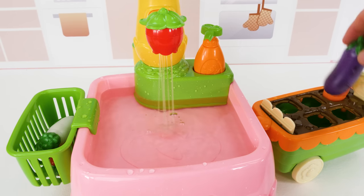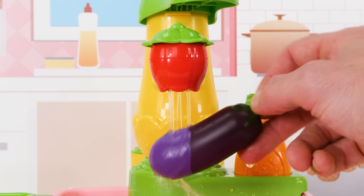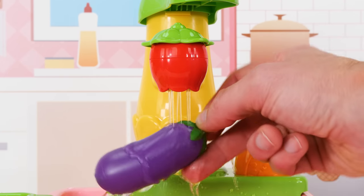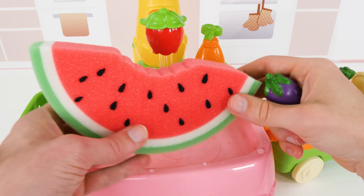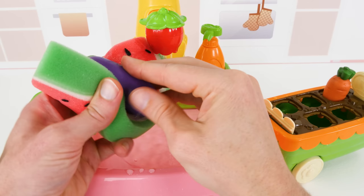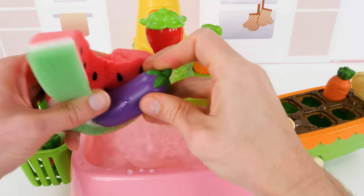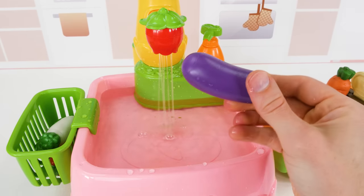Next up is this big, fat eggplant. They don't really look like eggs, do they? More like a big purple pickle. Either way, we'll get it clean. Now for this one, we'll use our watermelon sponge. It's pretty cute, isn't it? It's even got little seeds just like a real watermelon. And it's doing a great job polishing up our eggplant. There, look how clean it is.